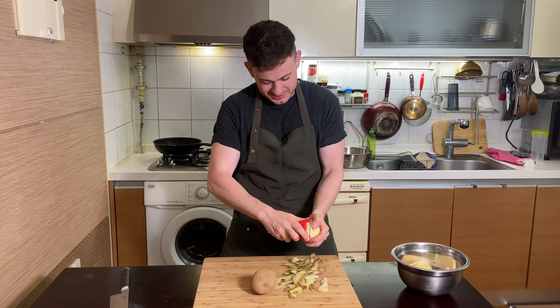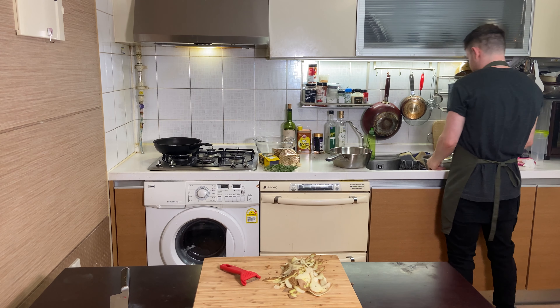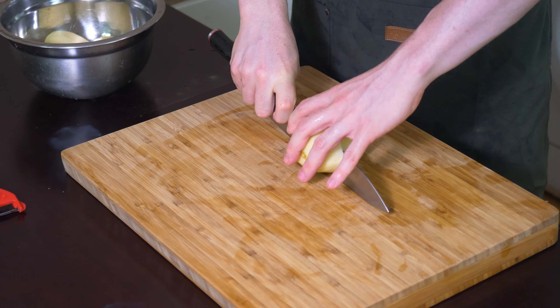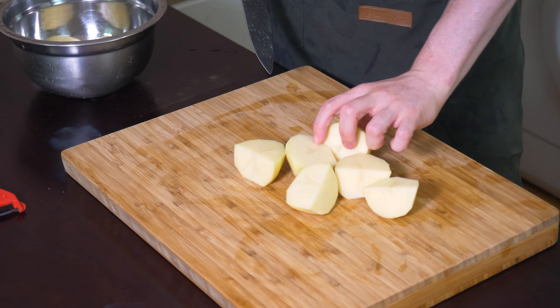So are these tricks that you learn as a professional chef? These are tricks that I have learned along the way. Next part is the cutting — you don't want to cut them too small. Maximum, you want like four pieces out of one. And this one's quite small, so I'm just going to go for two.